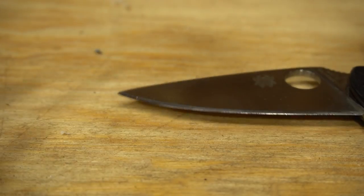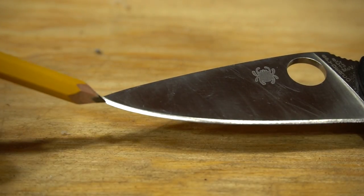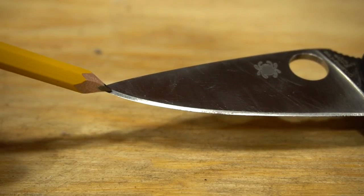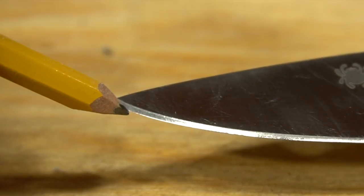Just to point this out: this is the bevel right here. The distance between here and here — this area in here is the bevel. This is the bevel width — the distance between here and here is the bevel width.